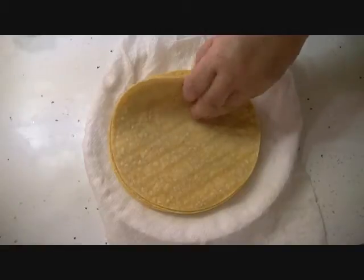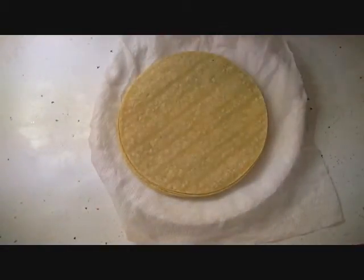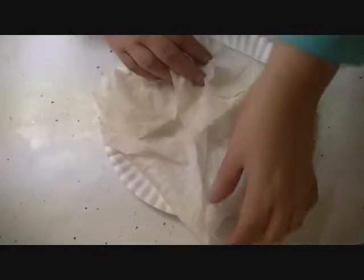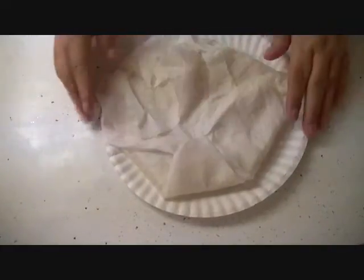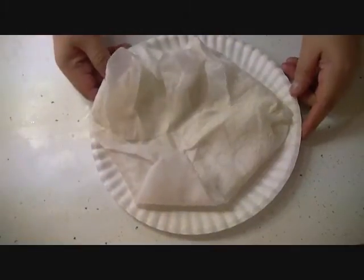I have here five corn tortillas, large size, and I'm going to heat them up in the microwave for one minute so they can be pliable. I have a wet paper towel on the bottom and I'm going to put a wet paper towel on the top, and seal it around the edges so we can keep the steam inside. Let me microwave these for one minute and I'll be back.